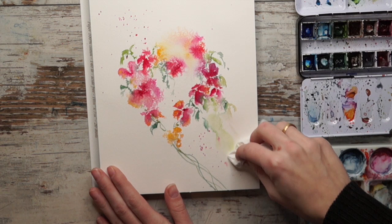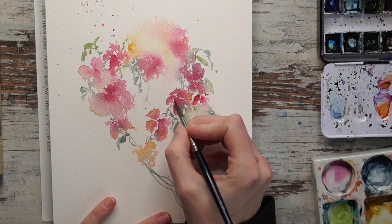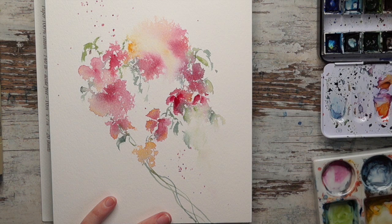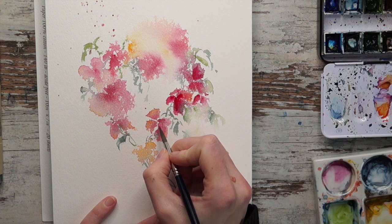I did let it dry for a little bit so I can work on a second layer. This is cotton paper and it does take a little bit of time to dry. If you worked on a cellulose paper it might dry up faster. But it can be really nice if you want to really boost the color to wait for it to completely dry.